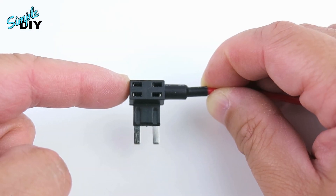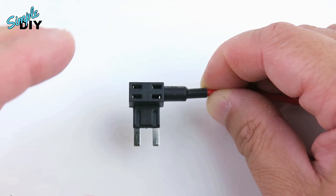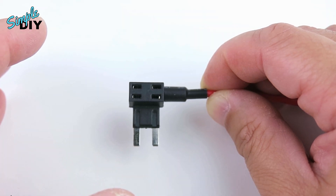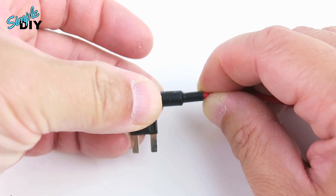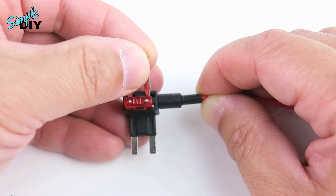Here's a closer look at one of these fuse taps. There's a top slot and a bottom slot where you can install a fuse. Once you've identified which circuit in the fuse box you want to tap into, you need to remove that fuse from the fuse box and install it into the bottom slot. Next you'll need to install a second fuse in the top slot, and this will power your dash cam.